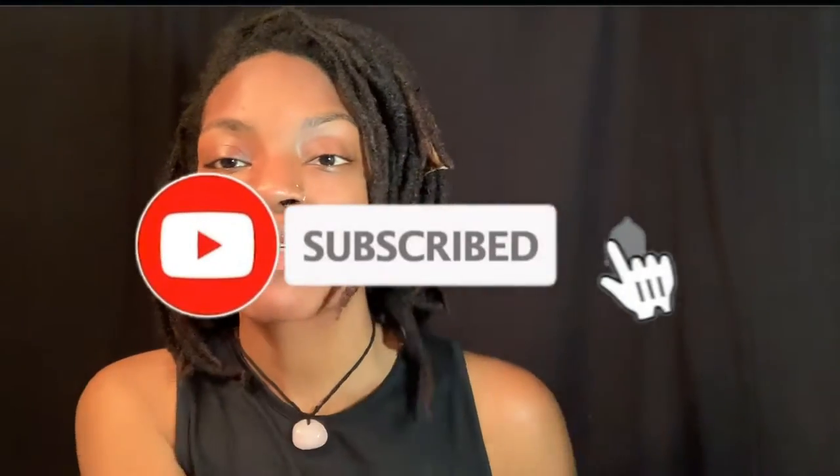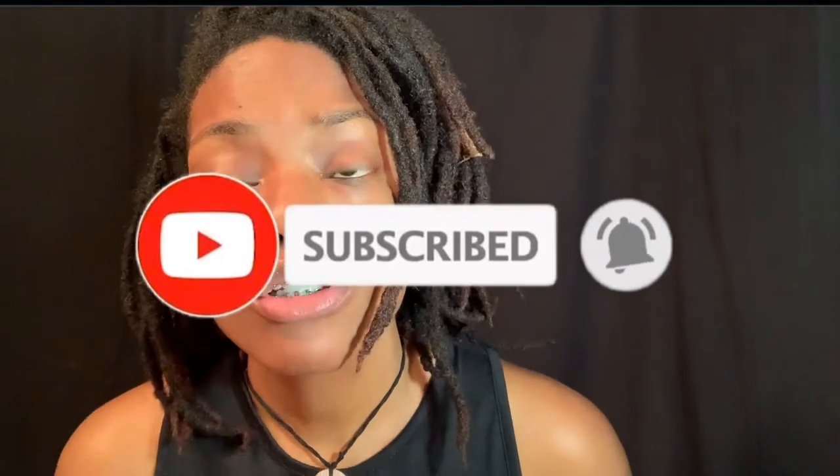If you're new here, please go ahead and hit that subscribe button and notification bell so you will be notified when I post a new video. Like this video — it's going to be a great video. Go ahead and like it, share it. All right, so let's go ahead and get into the injection.